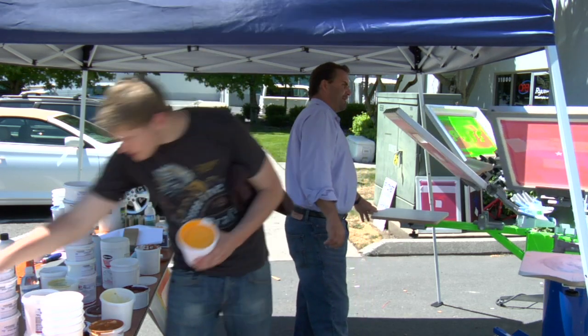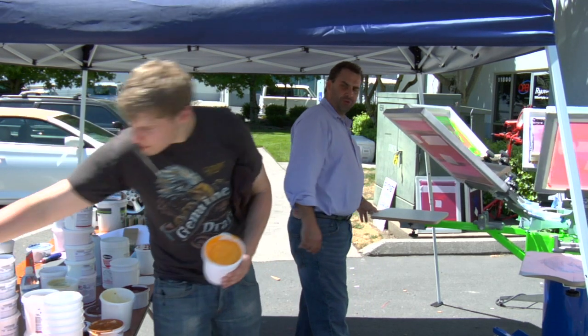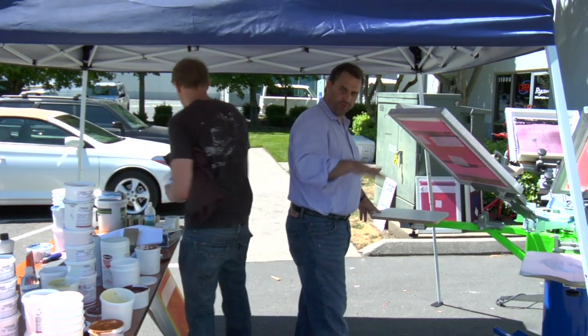We'll go ahead and flash this so I can register the other color without smearing. This will also go glossy if you over-cure it — it'll start to come back down.